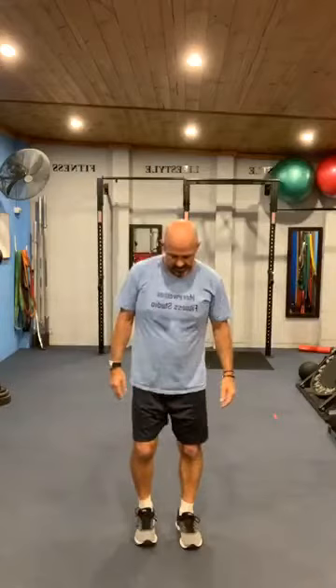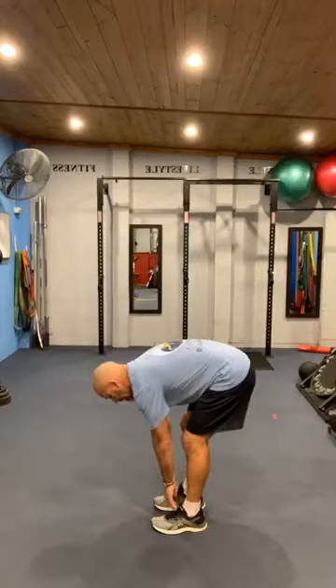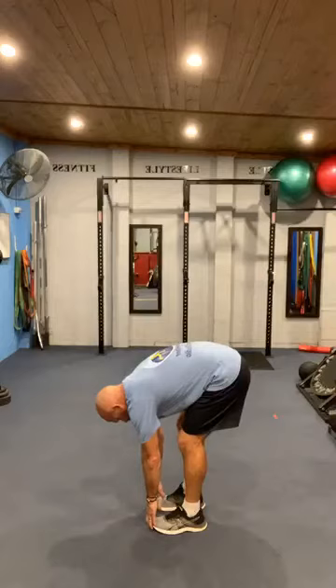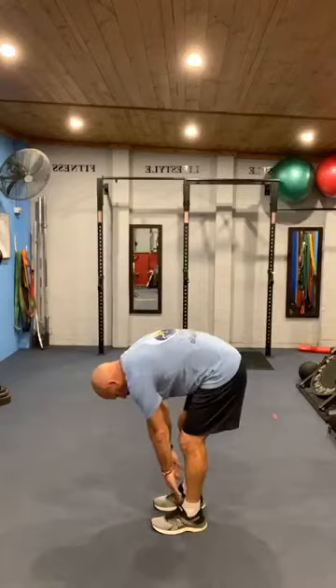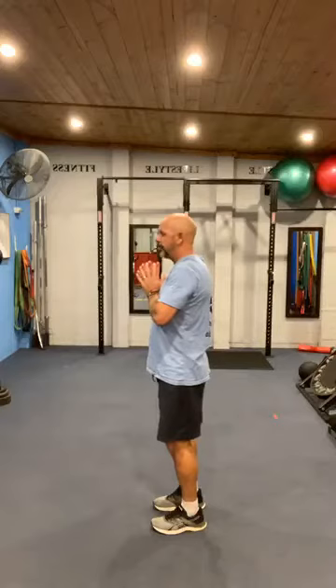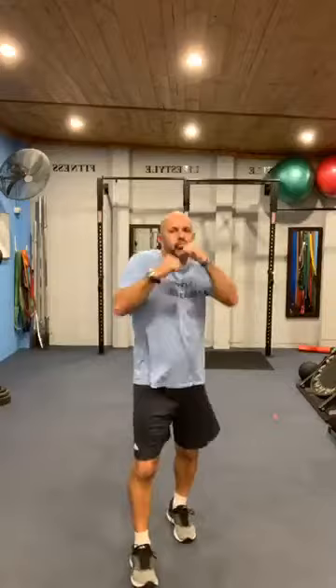Okay, almost done — last stretch now. Soft knees, slowly roll forward, rolling forward as deep as you comfortably can, keep the knees soft. Then roll it up, one vertebra at a time. Hands together, big breath in as you look up. Hold the breath in, and then when we release the arms go into a big, big breath out. Give those arms a shake. And we are done! Hope you enjoyed that — ride on our 45 minutes.